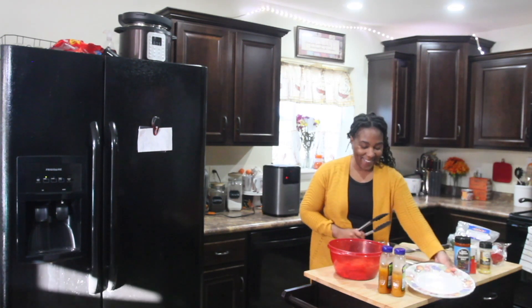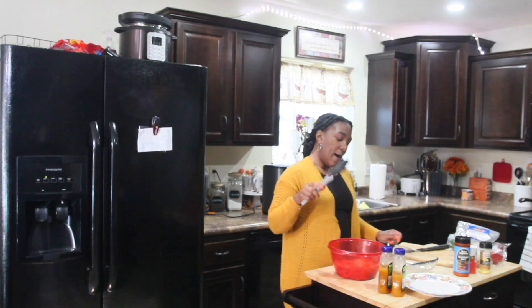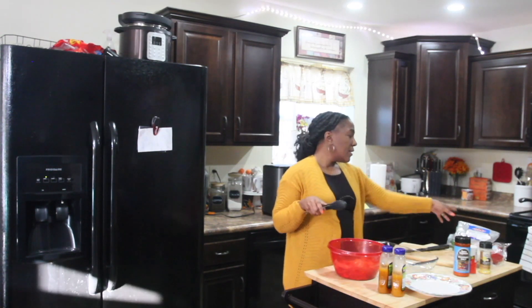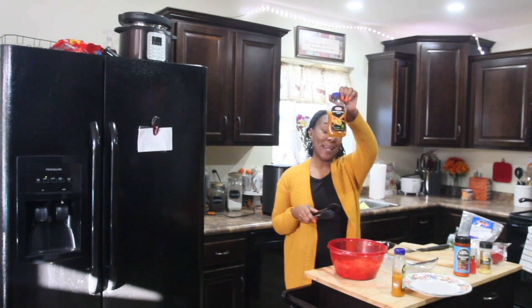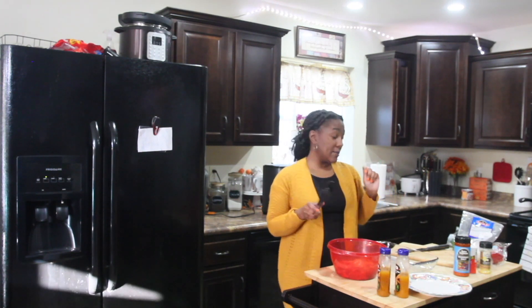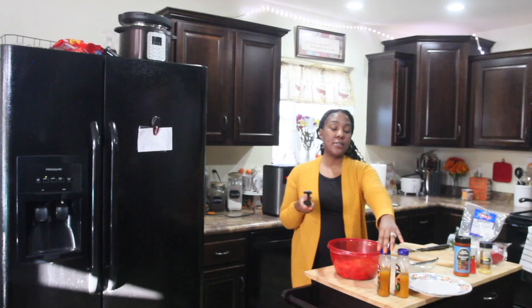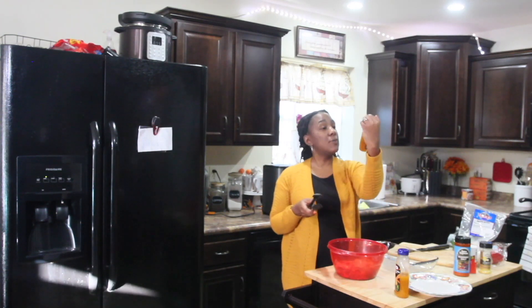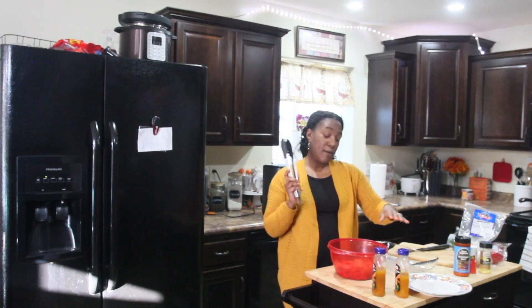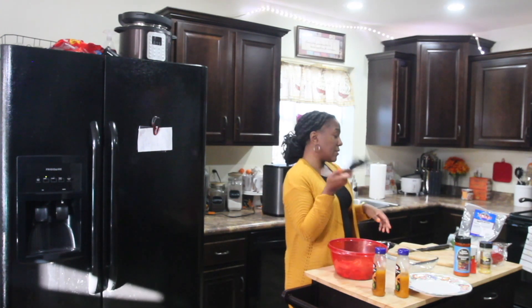Tonight we are going to have sweet and sour chicken, and I'm going to use ready-made sauce. I saw a recipe where you can make the sauce homemade, but I'm going to use this pre-made sweet and sour sauce. We're going to have boneless, skinless chicken thighs with sweet and sour sauce.